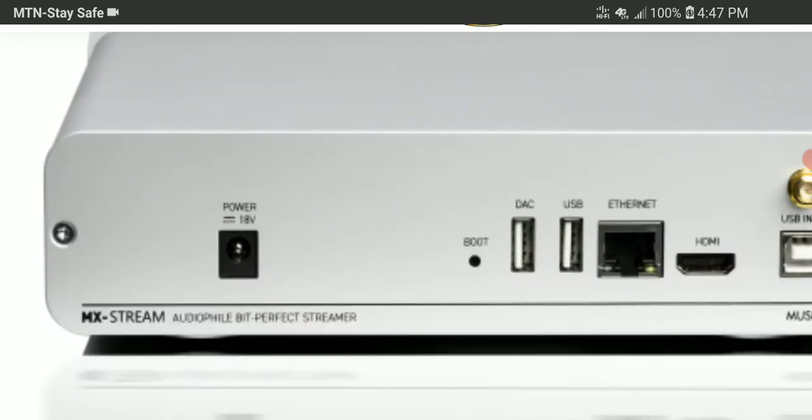The MX Stream is a very compact, feature-packed unit that ensures the musical information is transported with almost no jitter or noise interference.